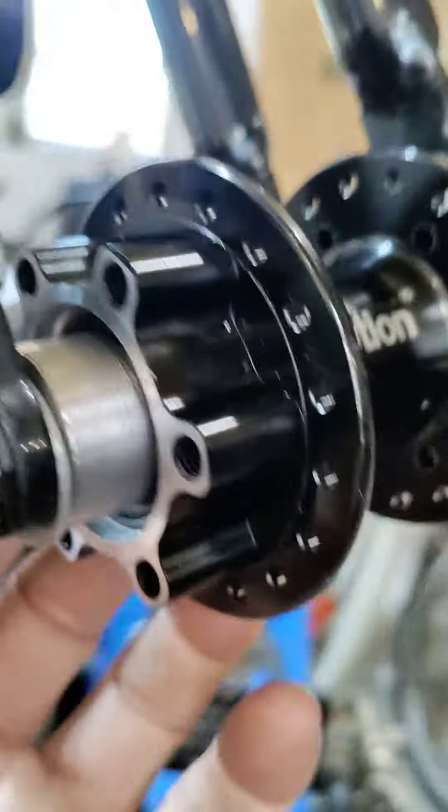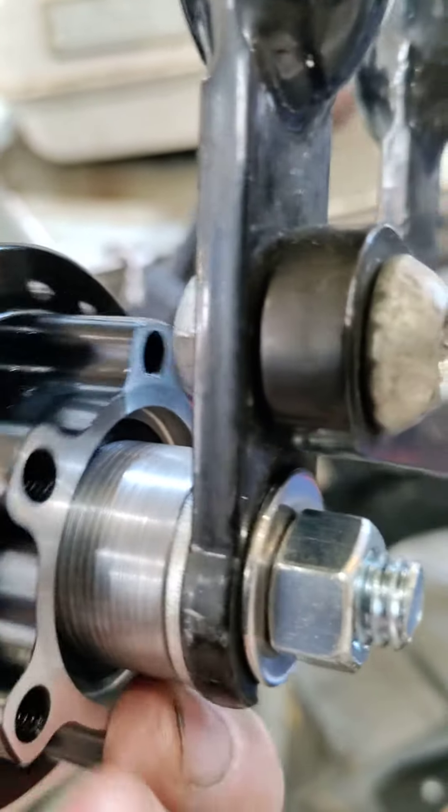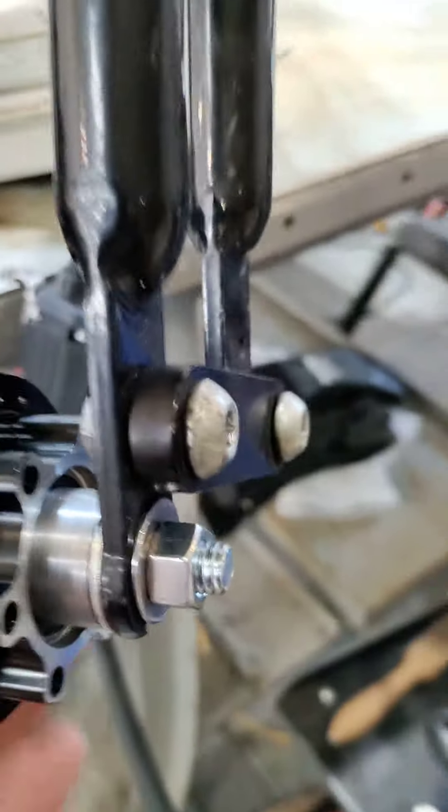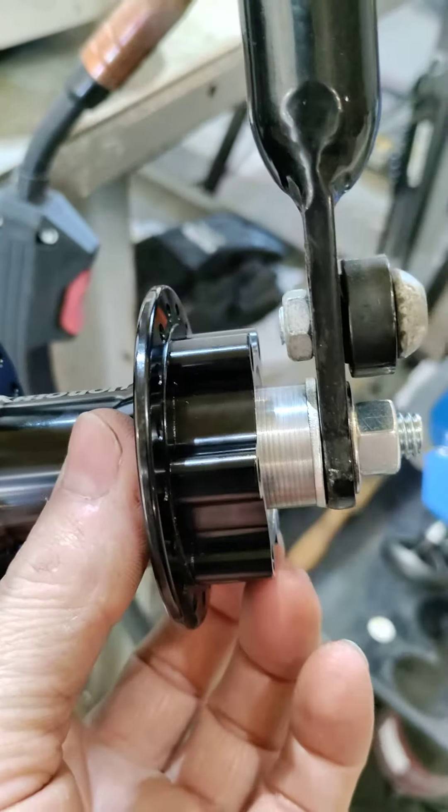This will allow you to have dual disc brakes without having to change your forks over to the through axle forks, which can be pricey.